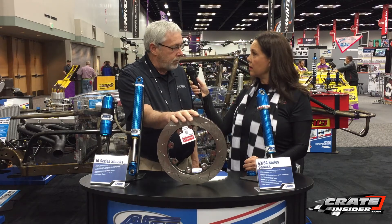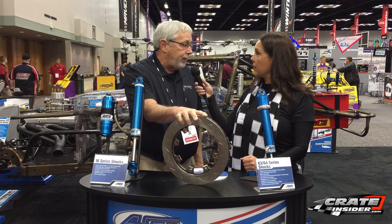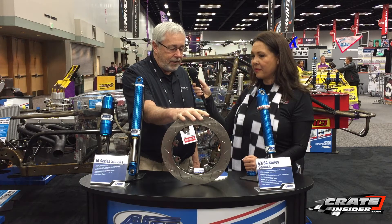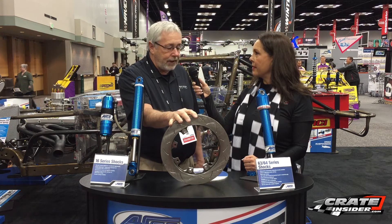But you can get it as a solid rotor as well, just depending on what your sanction body lets you run. What kind of cars would these be best for? It'll work on anything that runs an 810 rotor. We're kind of marketing, targeting the modified type cars, but it works great on anything. It takes the weight out of it. It can hold up to an open motor and a real aggressive brake pad. So it's going to be a really good seller.